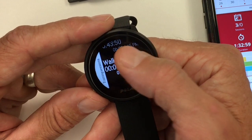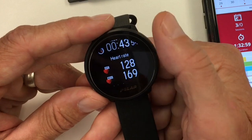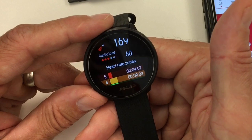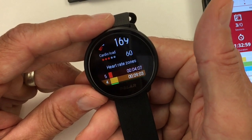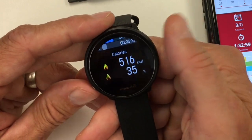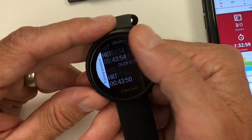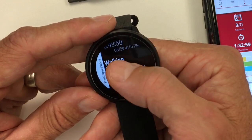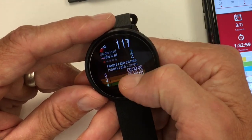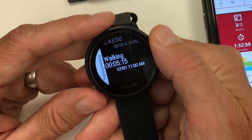When I took the Ignite out of the ecosystem, all the training load stuff disappeared. From a workout a couple days ago, you get heart rate specifics and a cardio load score — it just doesn't appear in the app anywhere or apply to training load with just the Unite. You get heart rate zones and calories burned. I did that workout while the Ignite was still connected, so I went on a five-minute walk afterward and the cardio load is still displayed here — though obviously not much of a load.